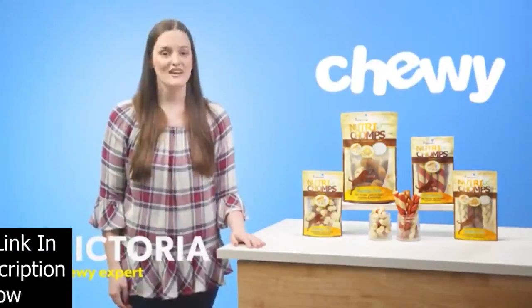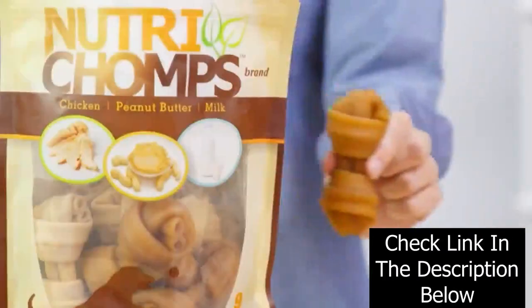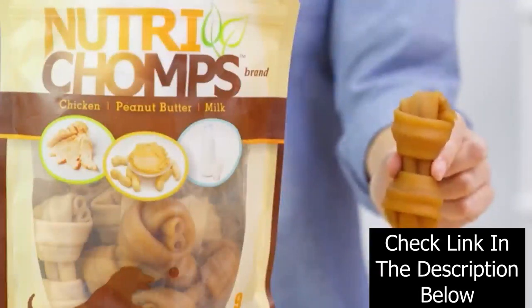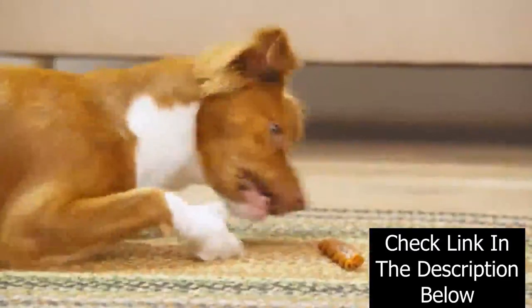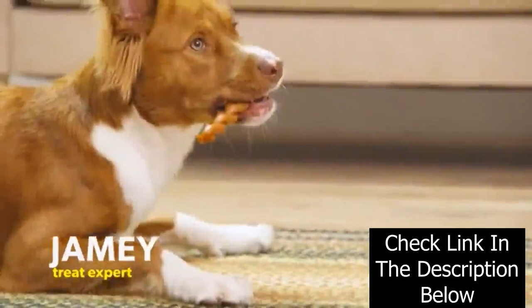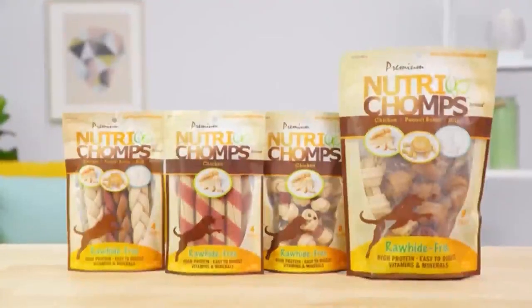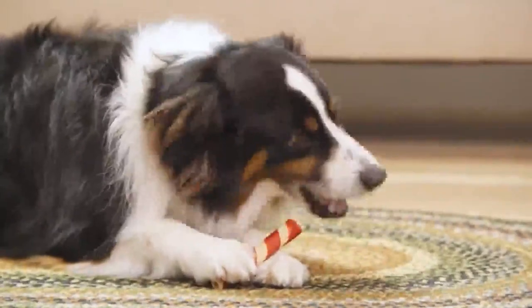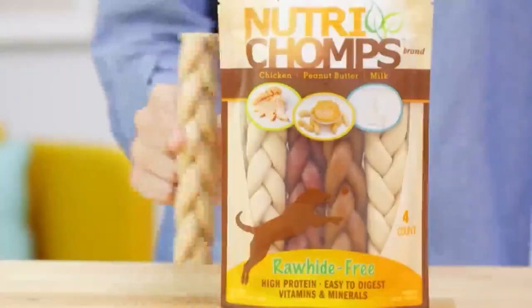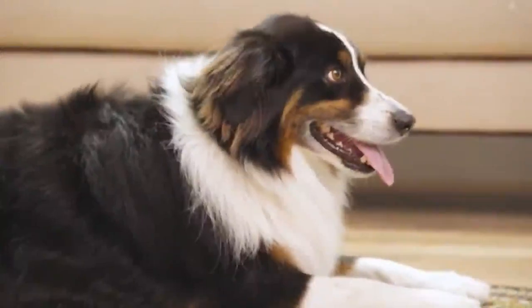Hey there fellow dog lovers, I'm Victoria from Chewy and I'm here to get your pup chomping on Premium Nutri-Chomps. Premium Nutri-Chomps are rawhide free, high protein dog chews made from real oven baked chicken and pork skin. They're enriched with six essential vitamins and minerals, so not only are these snacks super scrumptious, they'll have your furry friend feeling fantastic. These delicious chomps are easy to digest and with a variety of different textures like knots, braids and twists, Nutri-Chomps will satisfy your pal's instinctive urge to chew. These treats even help remove plaque and tartar from your pup's teeth, promoting good dental health.